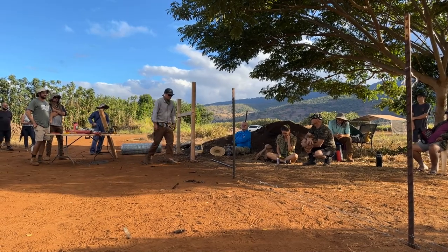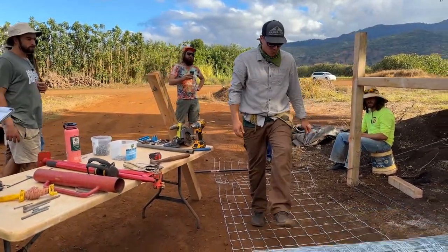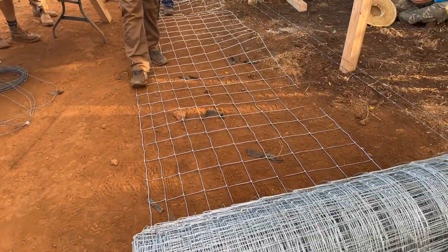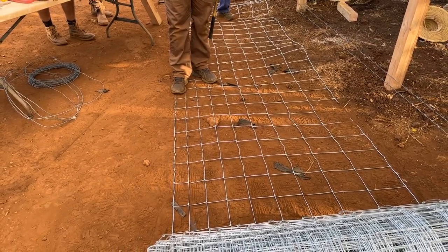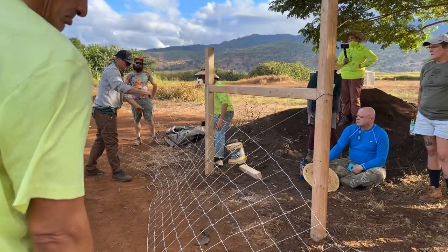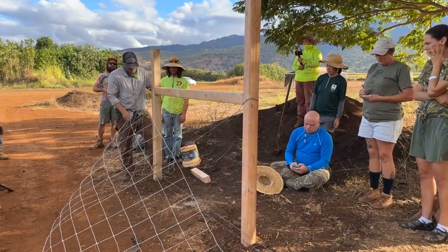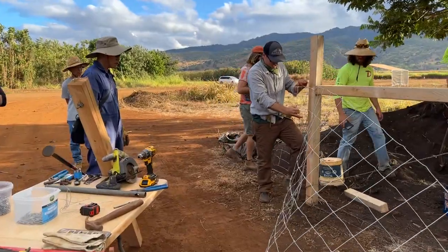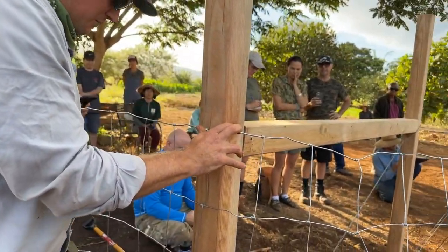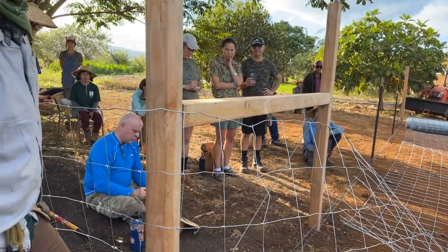Now we've got our field fence. Everyone see how this is graduated wire? This is really important that you buy the graduated wire. This wire is still going to let baby piglets in. So you're going to bring your fence up. There's no inside or outside, but there's a bottom and a top — that's for sure. What I'm going to point out — before you put your first staple in, it kind of determines where it's going to be.